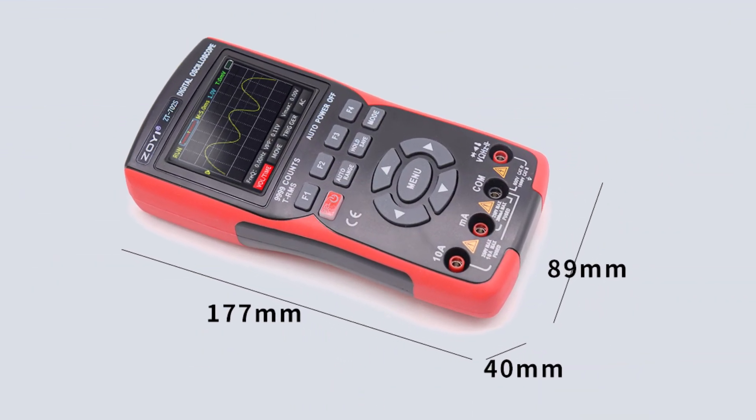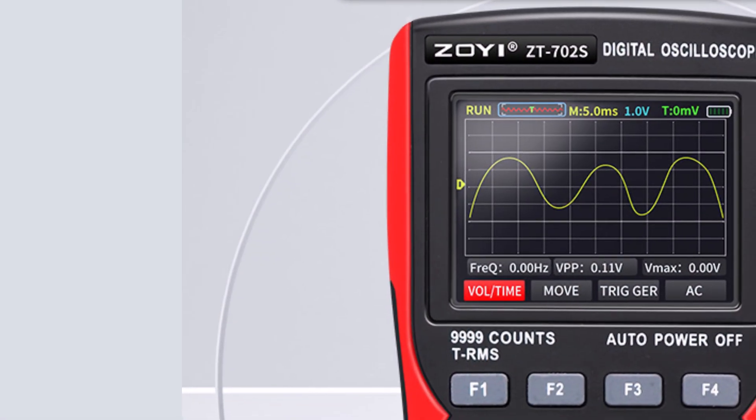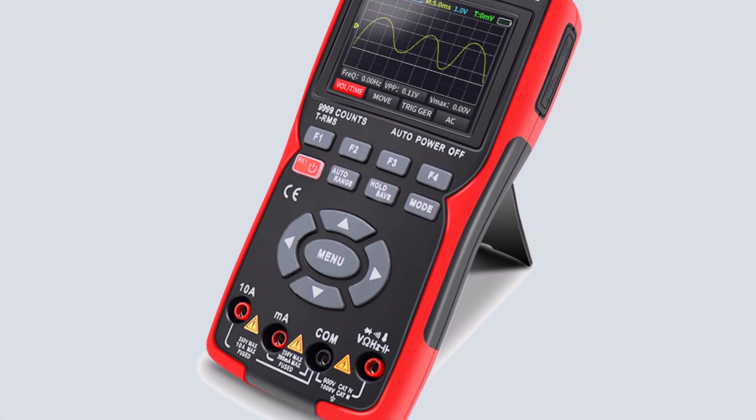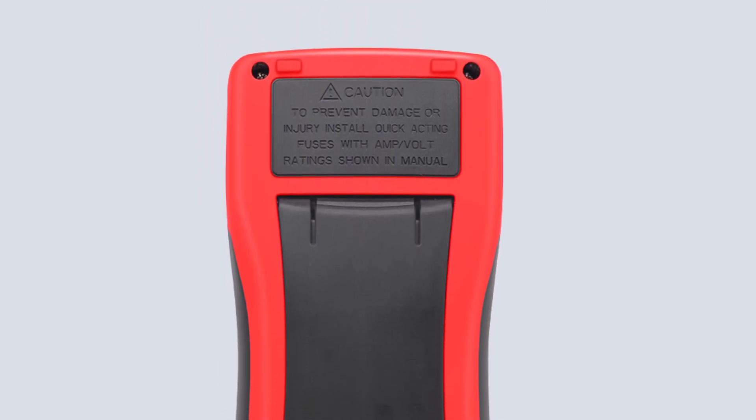The oscilloscope side is impressive for its price range, with a broad sampling rate and waveform interpolation. The multimeter functionality covers a wide range of testing needs from DC-AC voltage, current, and resistance to frequency. The 2.8-inch screen is a bonus, offering clear high-definition readings.